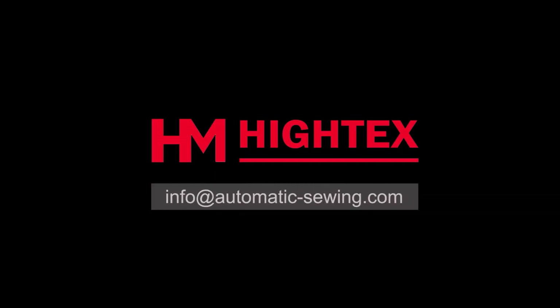If you have any additional questions, contact our engineer at info@automatic-sewing.com. Thank you for your time.